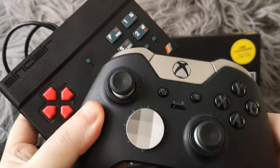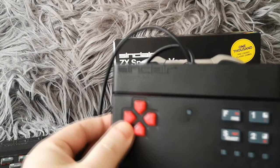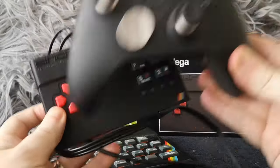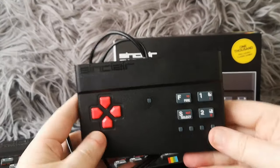There's the Vega and there's my Xbox One Elite controller - you can see the Xbox One Elite controller is actually slightly bigger, a bit taller and a bit wider. So that gives you a good idea of the size of this thing.